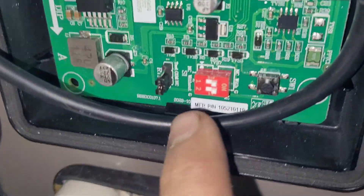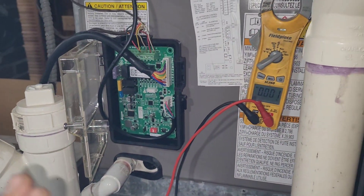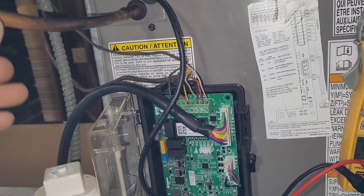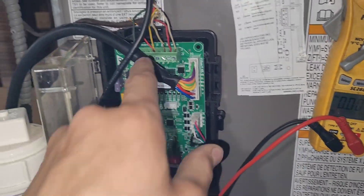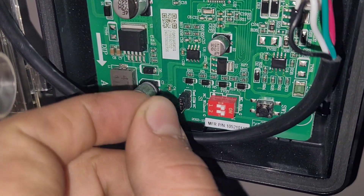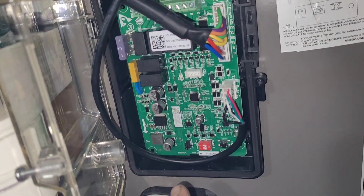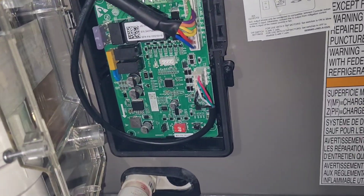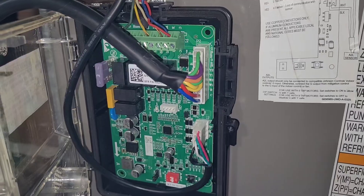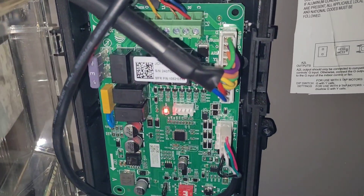It actually came with the jumper between the test and common. Now we've got it between the common and normally closed terminals. It kind of confused us because it seemed like the system was not going to operate, as if it had a refrigerant leak already. So Simeon went to cycle it to cool. I pulled the jumper from there and moved it up — I heard the air conditioner shut off and you can hear the refrigerant still flowing through the line a little bit. So the sensor is working as it should. Sounds like it started the air conditioner again — there must be just a couple minute delay built into the controller.